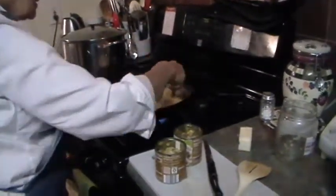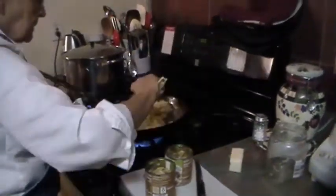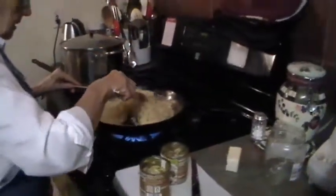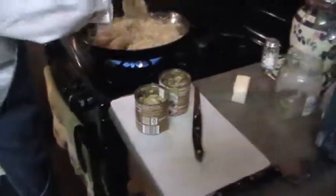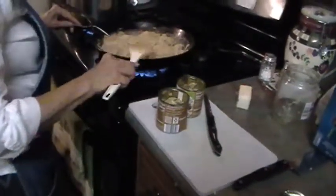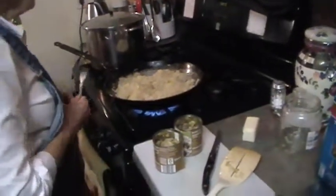She stirs it all with a fork rather than a spatula — she just prefers the fork. The reason we use rotini noodles is that the twisted shape holds the sauerkraut unlike macaroni or spaghetti. The filling falls into the little crevices and the flavors mesh really well together. Nothing else works quite so well.